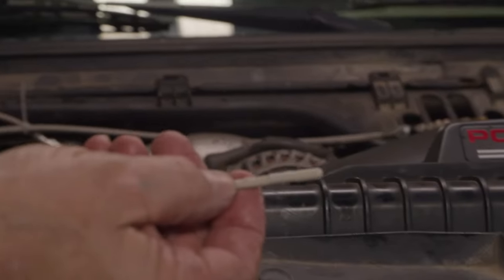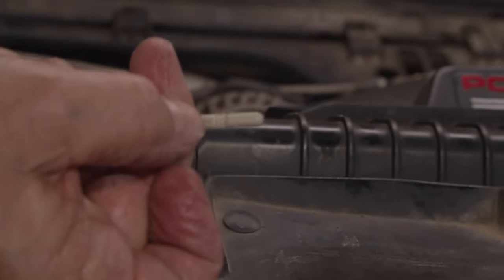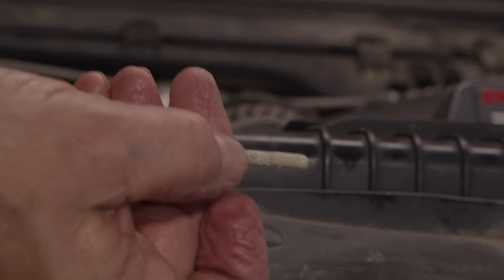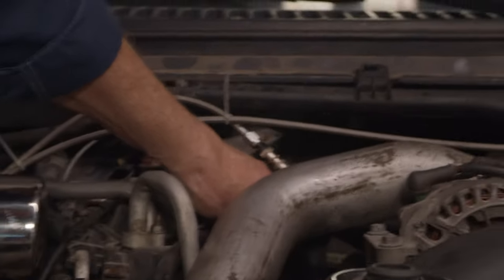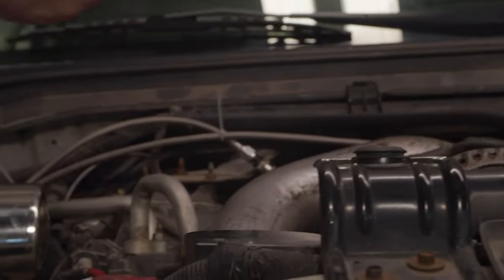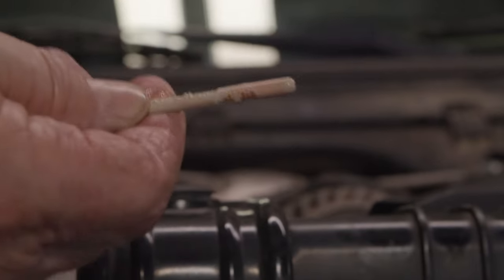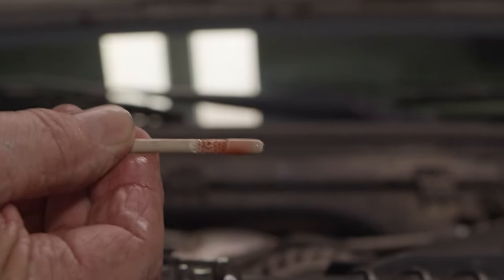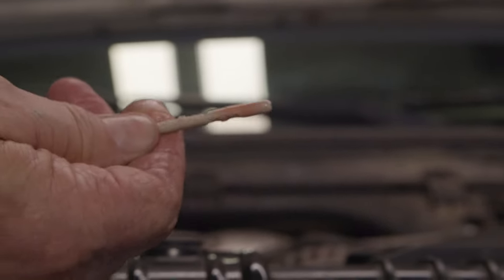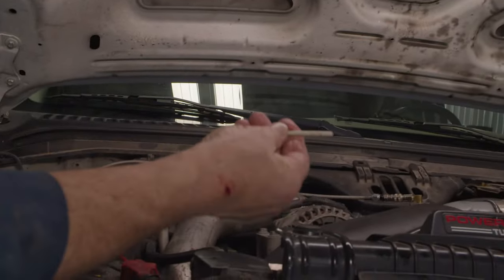We have a hot level here for when the transmission is at operating temperature, and a cold level down here for where the motor is right now. I expect it should be in this level here — this is always done with the engine running. It's right above cold and right below hot — that's a good place to be. I put two gallons in with the pan off and the filter changed, so it looks to me like two gallons is it. We will get it up to warm temperature and recheck it again, but we're good where we're at right now.